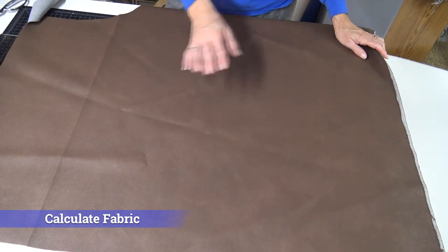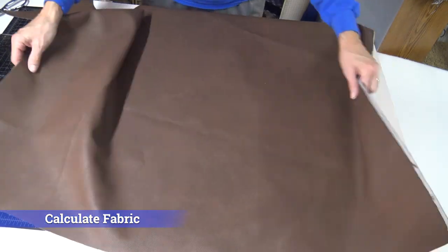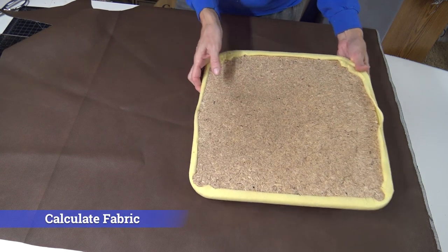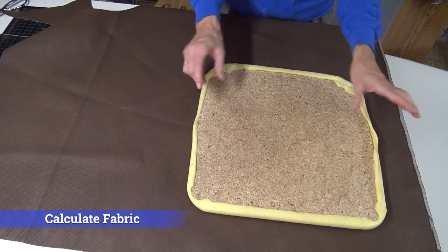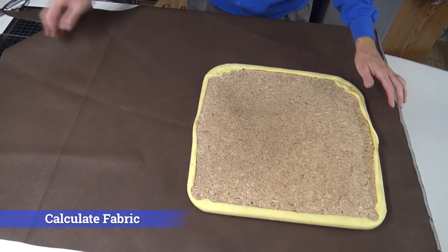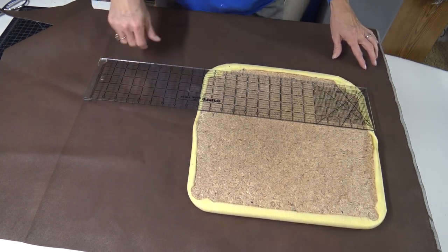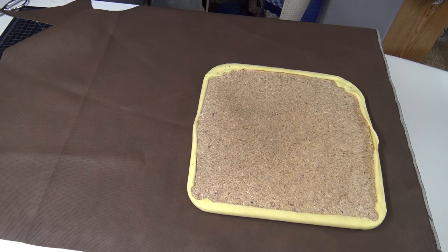Next step is to cut out your fabric. We just picked a vinyl fabric that I got from Walmart. You're going to have to calculate the amount — most vinyl fabric comes in about 54-inch width. Take the measurement of your chair seat, which would be your biggest piece, and add 2 inches minimum on each side. So if this seat measures 15 inches, you'd need a minimum of a 20-by-20-inch square to cover it. That will help you calculate your amount of fabric.